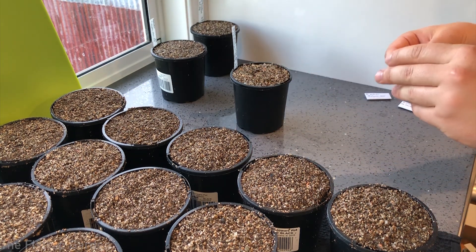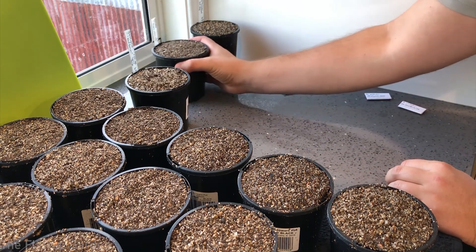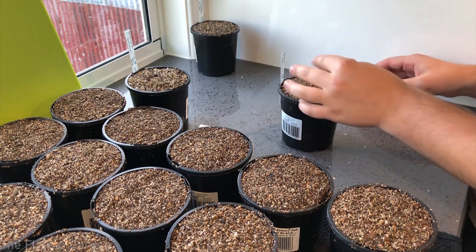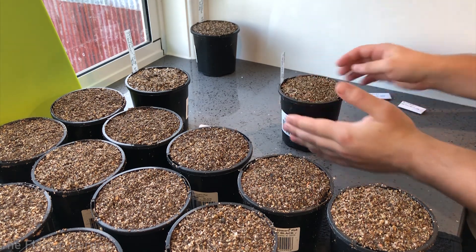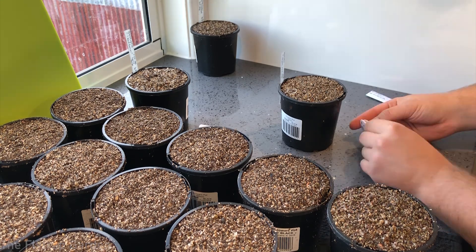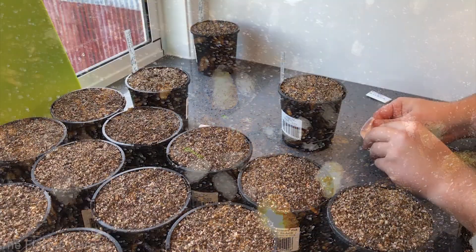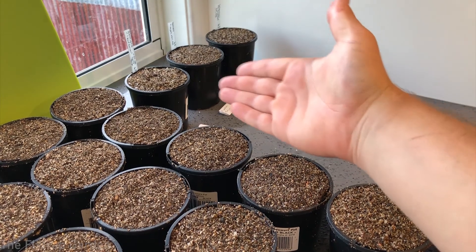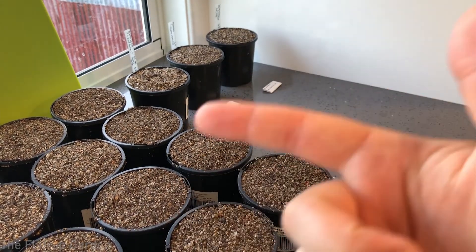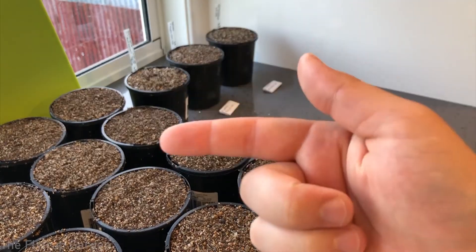These seeds are endemic to Australia and New Zealand and need to be grown in autumn. The first week of March is best — we are in the third week of March, which is not ideal, but it's still okay as long as cooler temperatures are coming. Put the pots onto about two centimeters of water and let them germinate by themselves; eventually you'll see tiny seedlings popping up. We've now planted three new species of tuberous drosera.